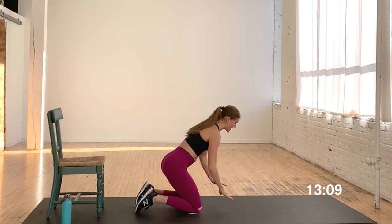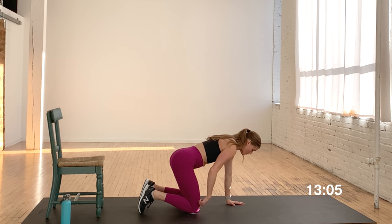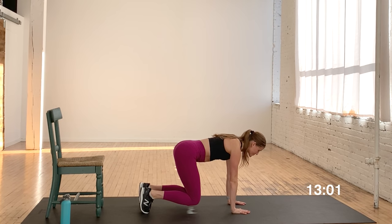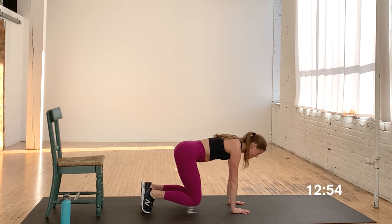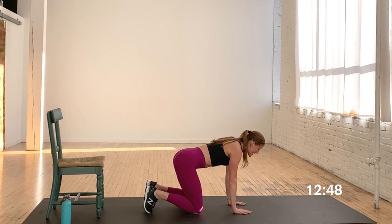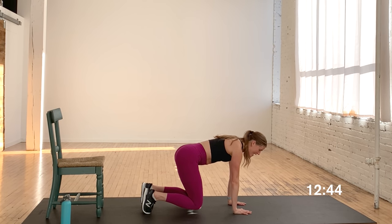We're going to do a bear crawl, so come down to a tabletop position. Shoulders are stacked over wrists, hips over knees. Tuck the toes under and just hover the knees off the mat for three, two, one. Tap the knees back down. Hover the knees off the mat — you're going to feel your core engage and the top of the thighs. Again, lift and hold for three, two, and one.